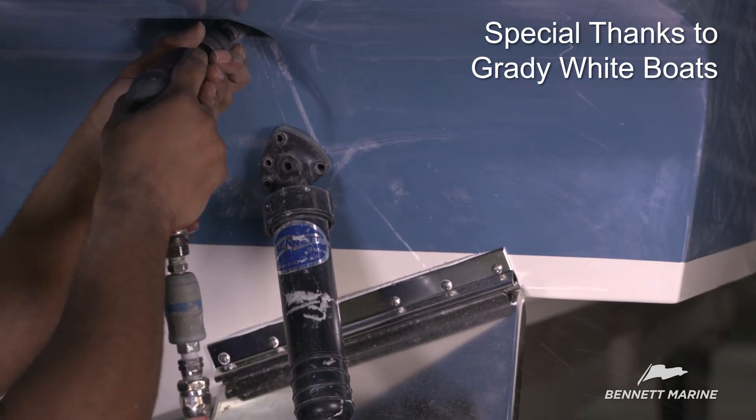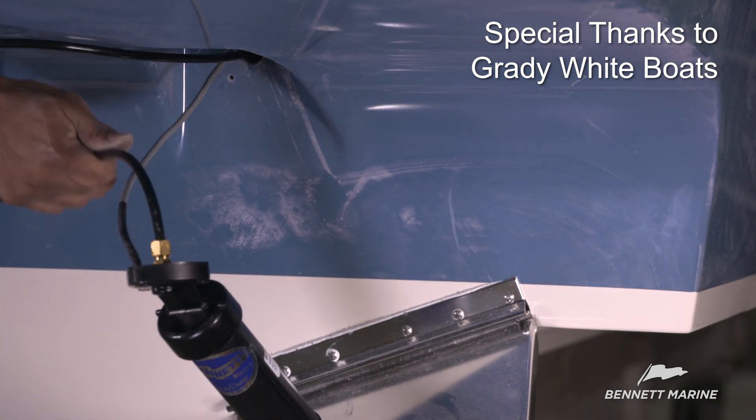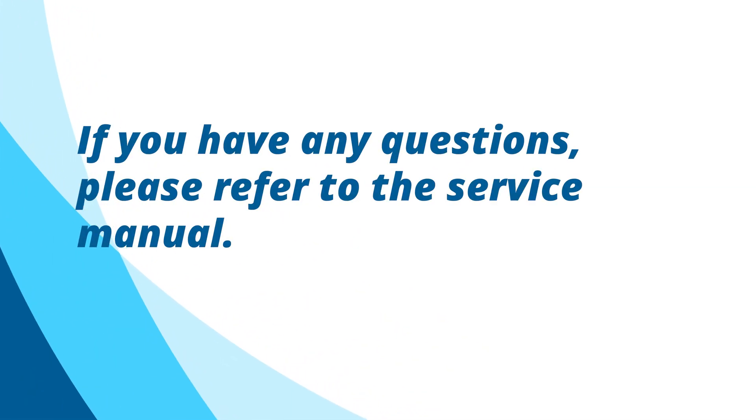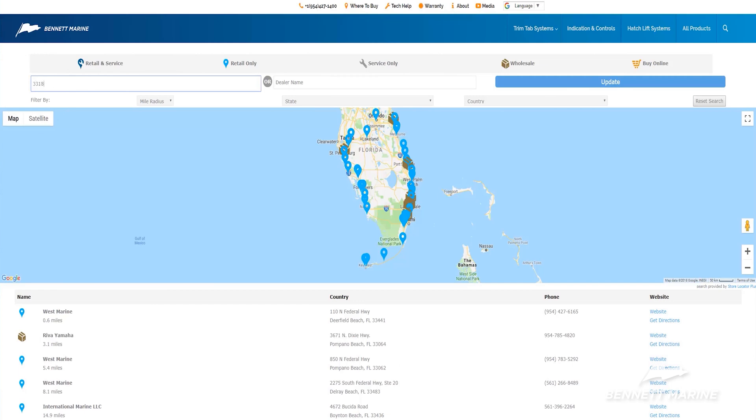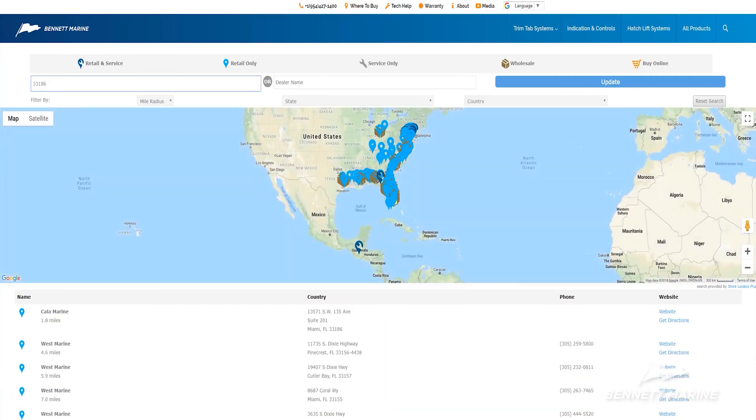This completes the plate hardware section of the hydraulic trim tab installation. If you have any questions, please refer to the service manual. And remember, if at any time you feel like you're in over your head, contact your authorized Bennett Marine retailer for assistance. Thanks for watching.